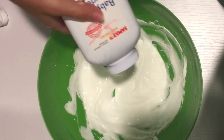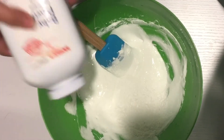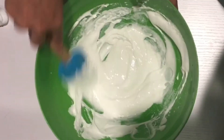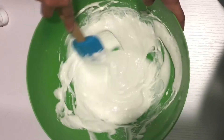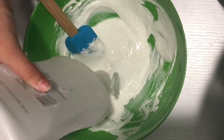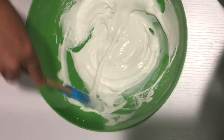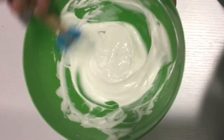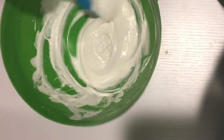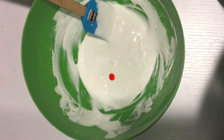Then I added about one or two tablespoons of baby powder and mixed everything together again. Then I added some lotion and mixed it all together again. Now it's time to dye it yellow.